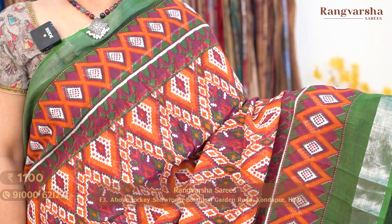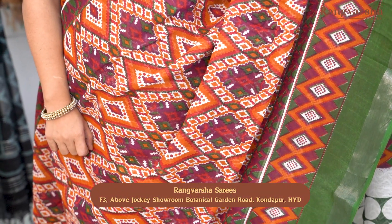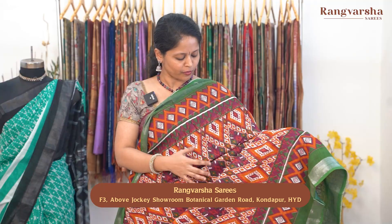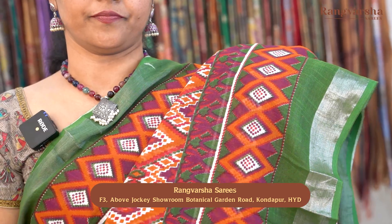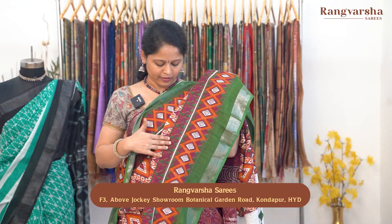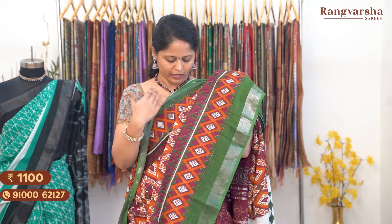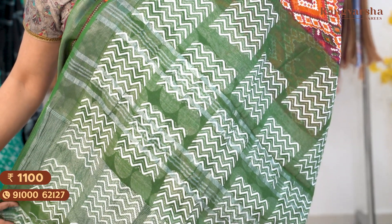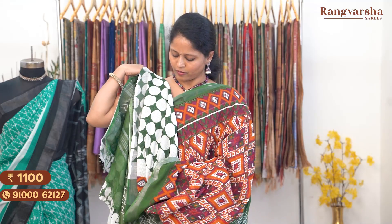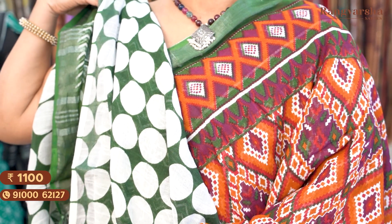The next color is an orange and purple color combination linen saree — a very attractive color combination with a very different print. The saree body has ikat-style prints in orange, purple, and green throughout. Both sides have ikat-style printed borders on a green base with purple color prints, plus white color for contrast, with borders almost 6 to 7 inches wide, plus a plain contrast green color border. The pallu has wavy prints in contrast white on a green base. The blouse is a very stylish complete polka dot blouse in green and white color combination. Saree price ₹1100, free shipping.